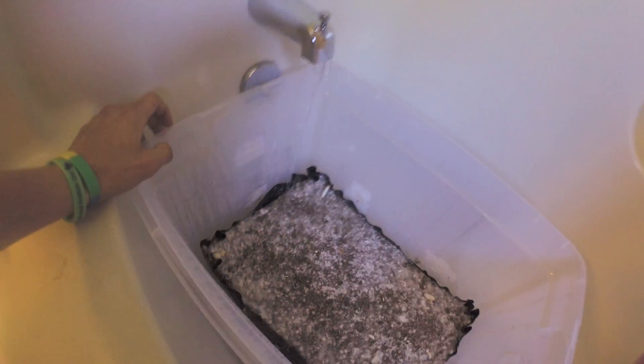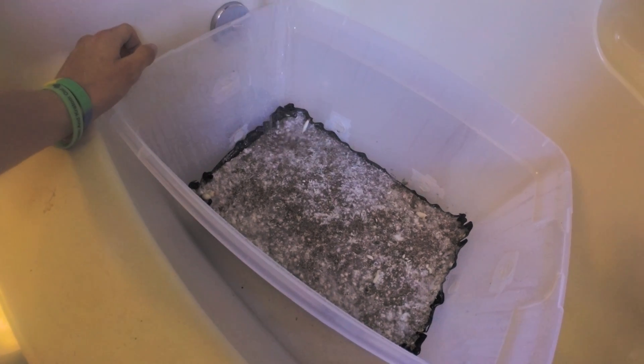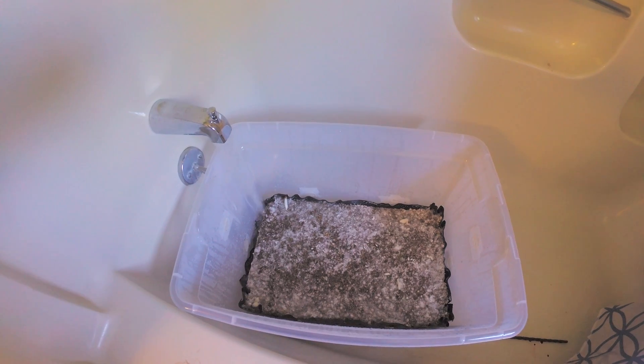When you're filling it, you don't want the water to go in too hard so you don't damage your mycelium. Just kind of chill and fill up your tub. Once you've got enough water in there, push it down so it gets covered.